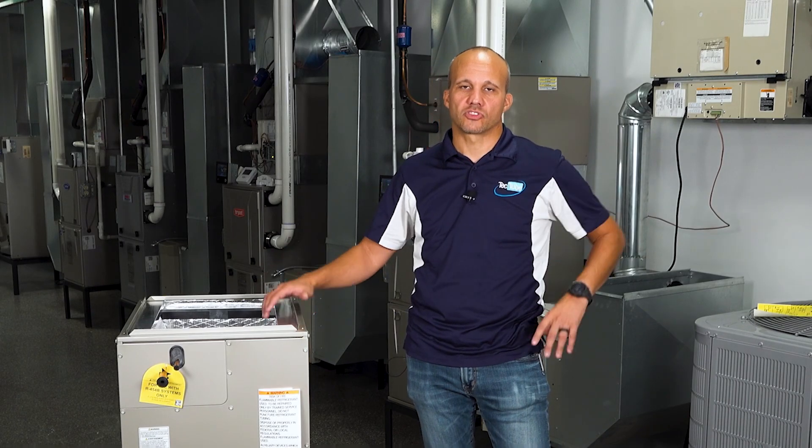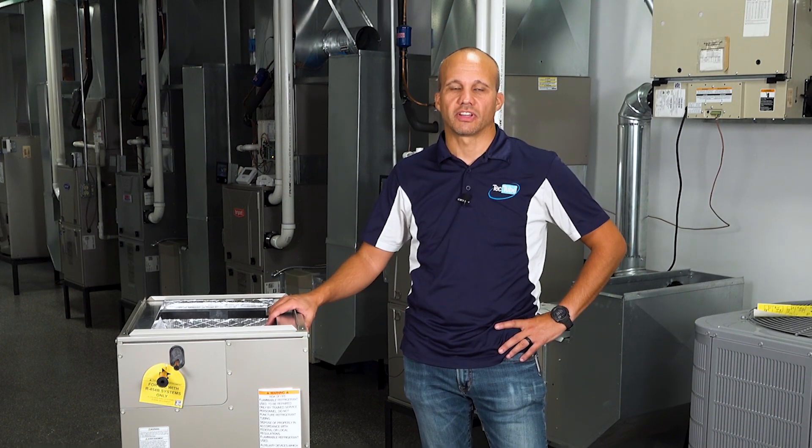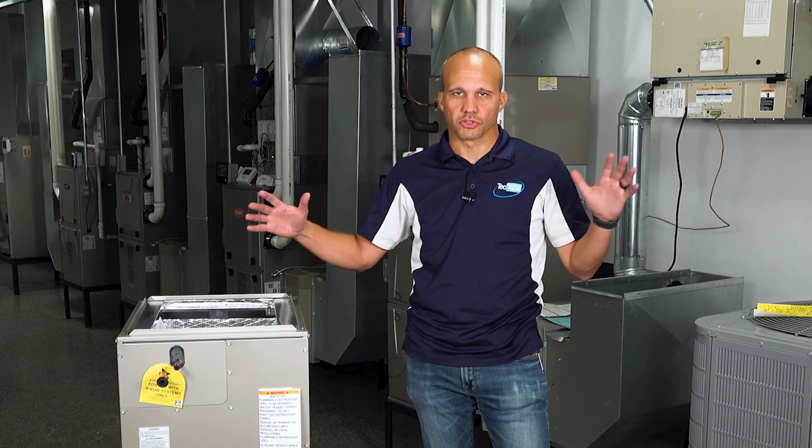Thanks for joining us today. As a reminder, this two-part video series was just to give you an idea of what's going on. You should definitely attend a more in-depth class — either in-person or online for two to three hours — to get the full scope of everything required with these new refrigerants. In general it's not hard; there are just a few more rules and a few more things to pay attention to. We'll see you in the next video.